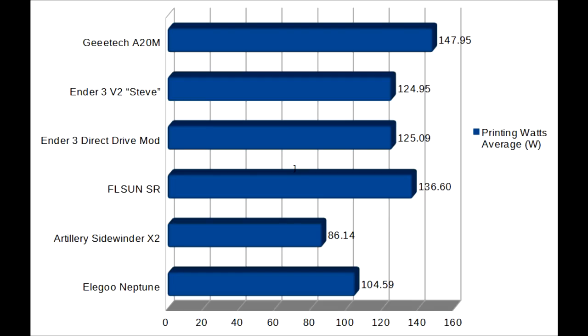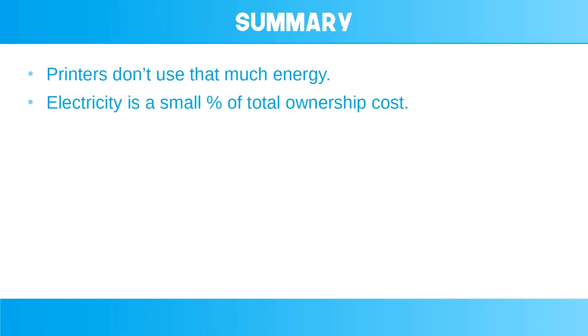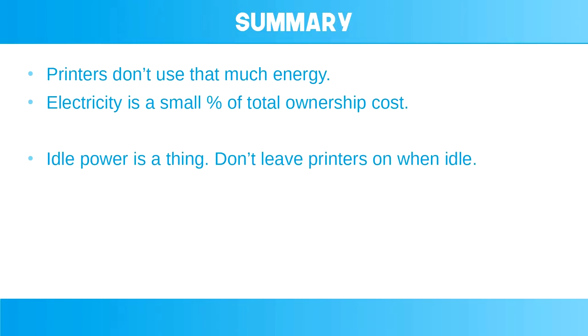To tie all this up, I just wanted to make some assertions about the data. You might not agree and I might have made some mistakes, but I hope that broadly this will summarise what I found. Firstly, printers don't use that much energy — a 10-hour print is going to be about 1 to 1.5 kilowatt hours, which even with these new insane prices is going to be about 30 to 40 pence. It's really only a small percentage of the total print cost when you consider buying a printer, maintaining it, and the plastic. Secondly, idle power is a thing — if you can hear the printer it's probably a good idea to turn it off. It seems like the louder the printer when idle, the more energy it's taking.